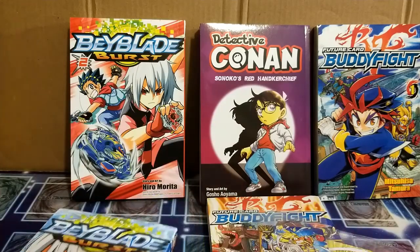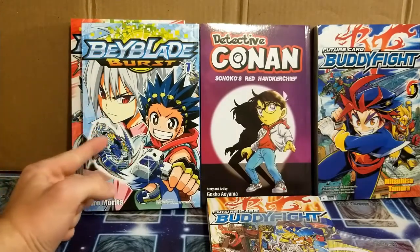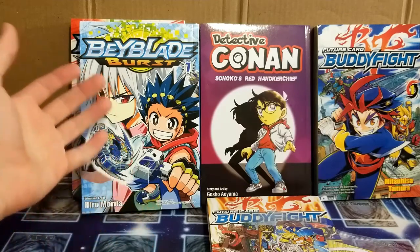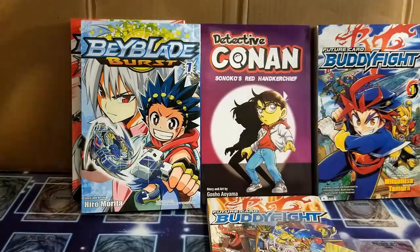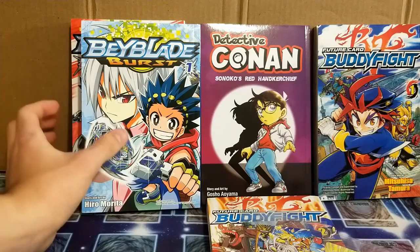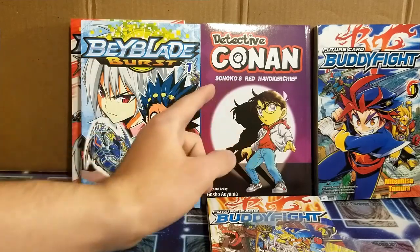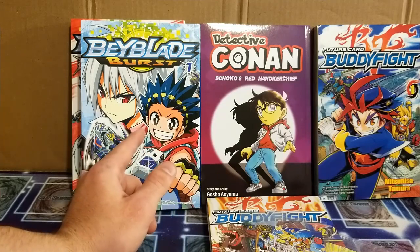It got here so fast that I was not even able to prepare this video — I was gonna compare the Beyblade Burst manga to the Japanese version, but I didn't get that one out to compare it. I didn't have time to get that out. It got here so fast that I was actually planning on unboxing this for my next video, but I decided to do this instead. I ordered this using Amazon Singapore and it got to the warehouse about a day later.